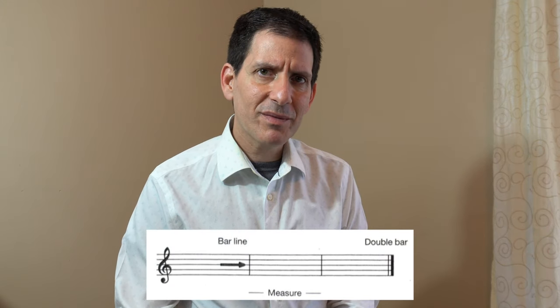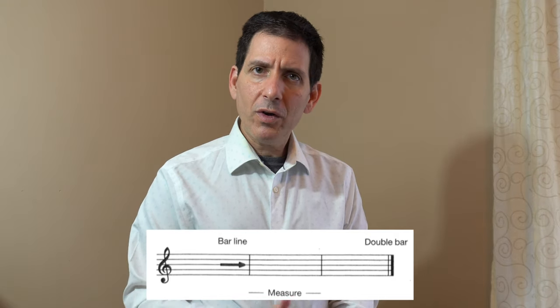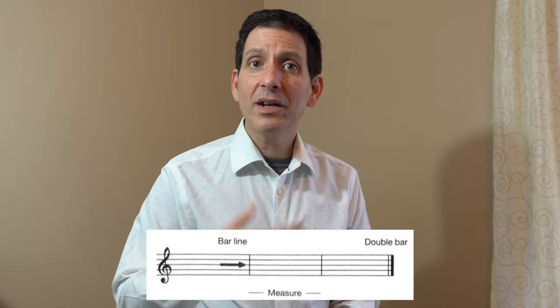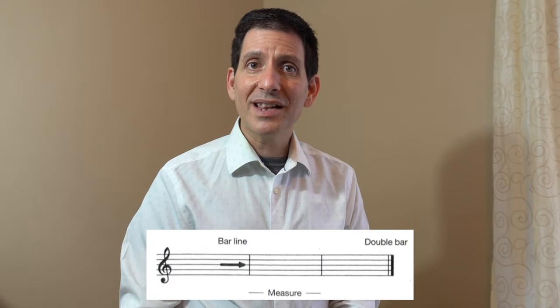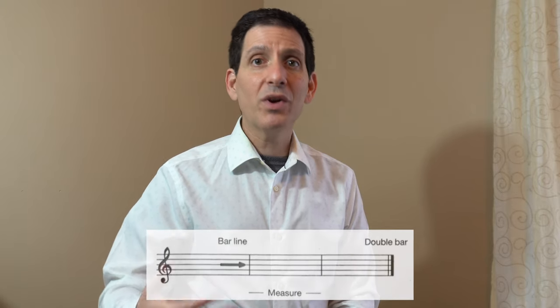The only other thing we need to know to read these rhythms is how they're going to fit into music. We use a system of notation based on something called bar lines and measures. The vertical lines are bar lines and they separate measures. Measures give us a way to communicate about a particular place in the piece — for example, 'we all need to look at measure four.' You'll also notice that the very end of the piece is a double bar, which tells us the piece is finished and we're done.